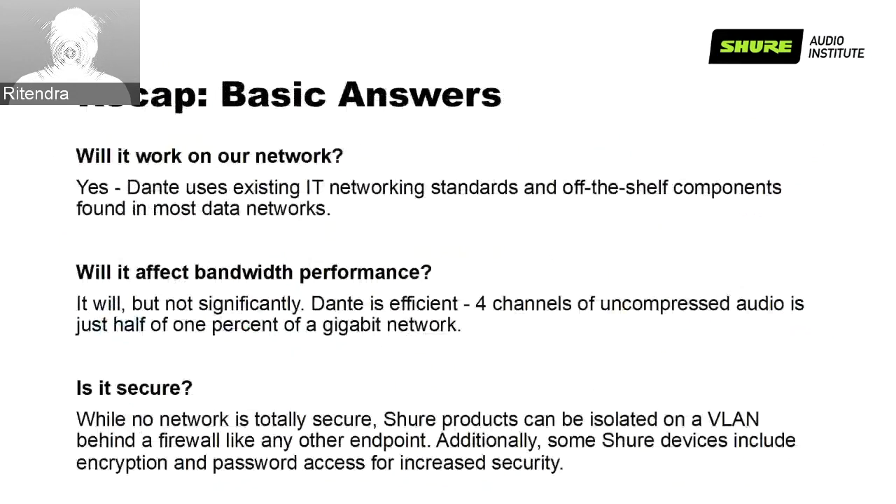Quick recap of answers for IT people: First — will it work on our network? Yes. Dante uses existing IT networking standards and off-the-shelf components found in most data networks. Second — will it affect bandwidth performance? It will, but not significantly. Dante is efficient — four channels of uncompressed audio is just half of 1% of a gigabit network. Third — is it secure? While no network is totally secure, Shure products can be isolated on a VLAN behind a firewall like any other endpoint. Additionally, some Shure devices include encryption and password access to increase security.